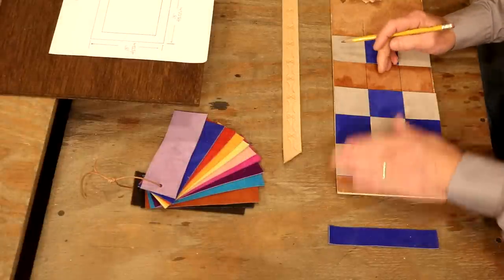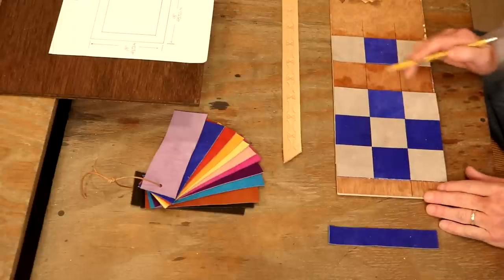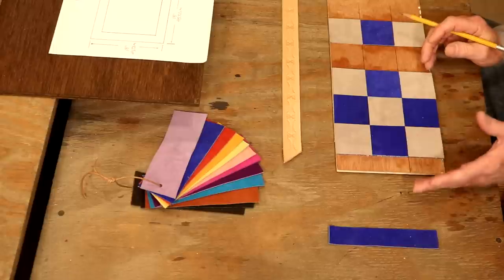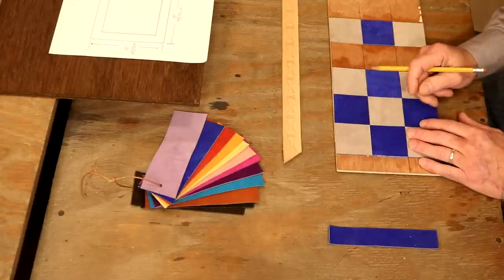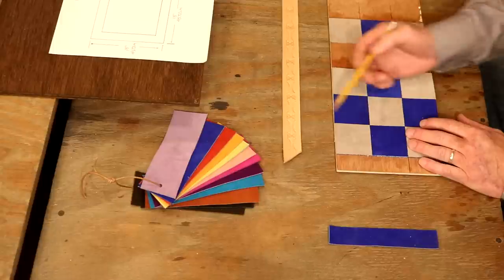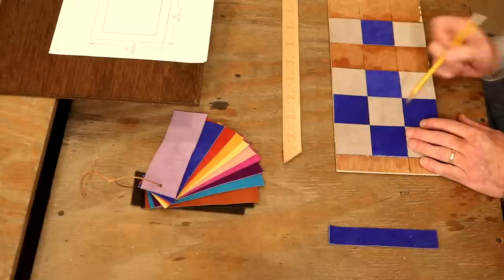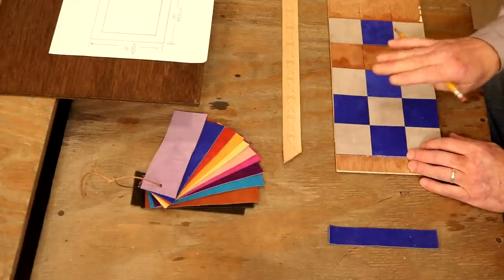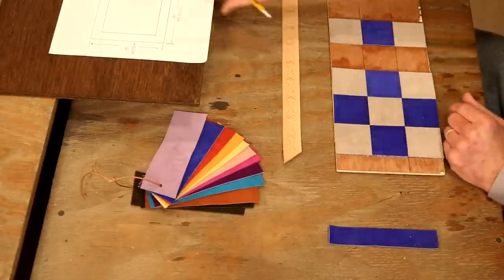One problem we don't have to worry about in leather craft: a lack of options. So many ways we can go here. The big point — make this your own. On our board, we're going to go with two by two inch squares. Officially in the U.S., we want a square size of two to two and a half inches. I've played chess my whole life and didn't realize there's a correlation between the size of our square and the height of our king. Internationally, we want a square size of five to six centimeters and a king height of nine and a half centimeters. For our board, we're going to go with two inch squares.